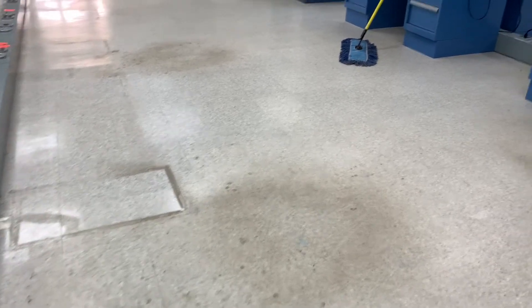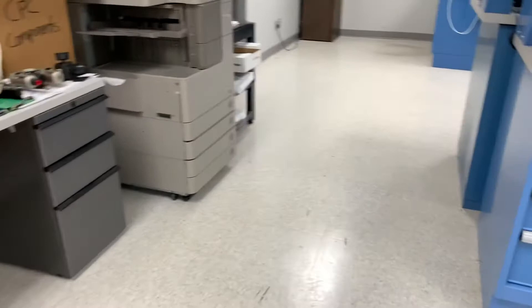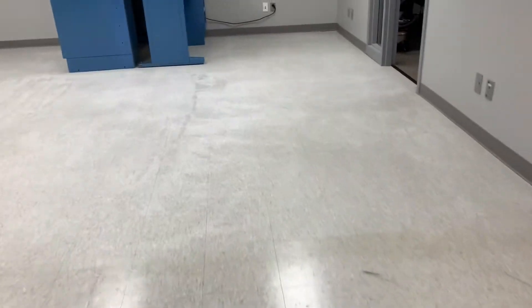Hey everyone, welcome back to my channel. On my last video where I was removing floor finish from the floor, I got a lot of requests — you guys wished you would have seen how we laid the wax and how the finished product looked. So here are some dirty floors that we're about to complete right now, and I just wanted to show you guys how we laid the wax and the finished product.